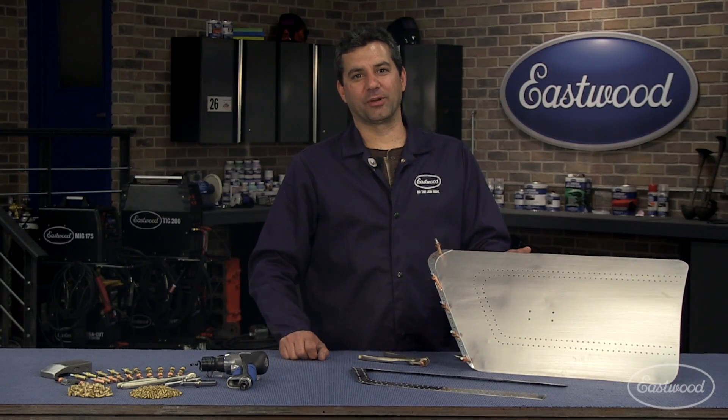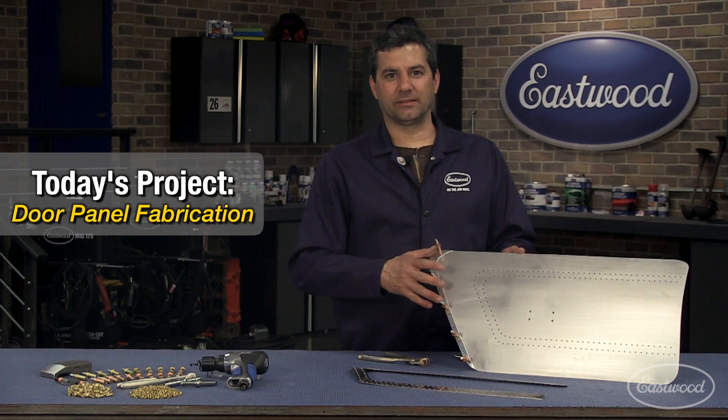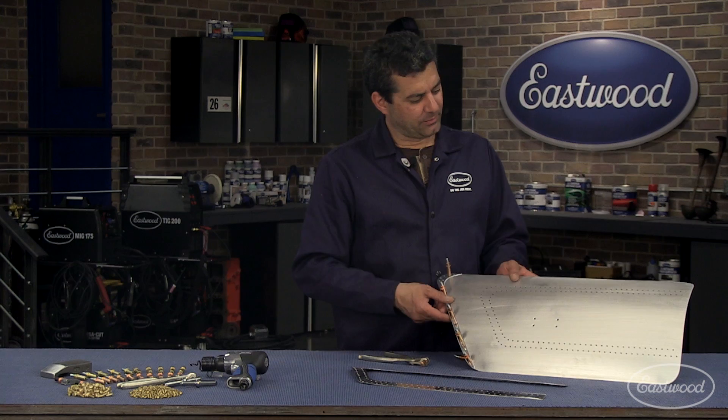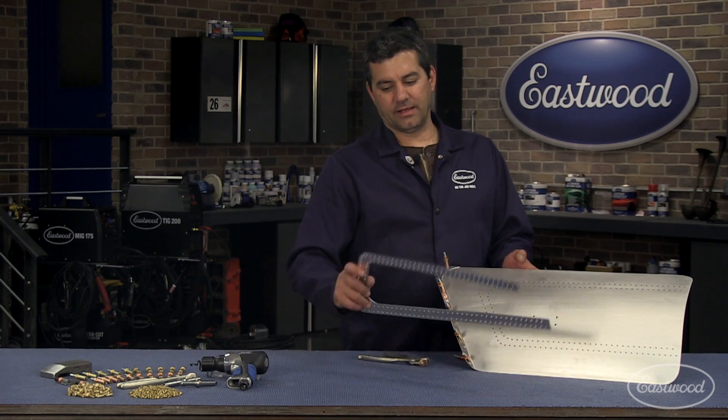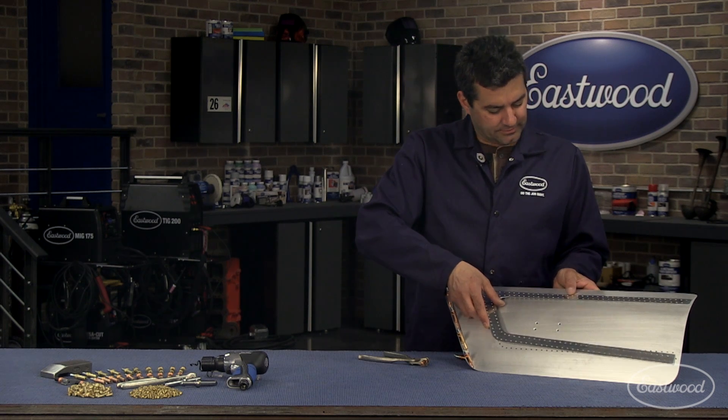Today what we're going to do for our project is assemble this door panel. As you can see, we scaled it down — took a piece of aluminum, we wheeled it, put a brush on it, and then we took some other pieces here. All I did was cut them out and put a little polish on it.